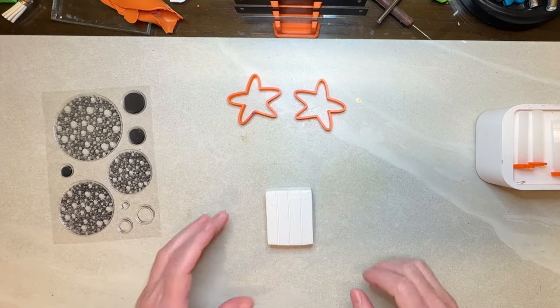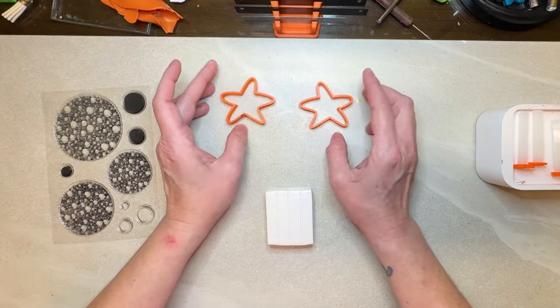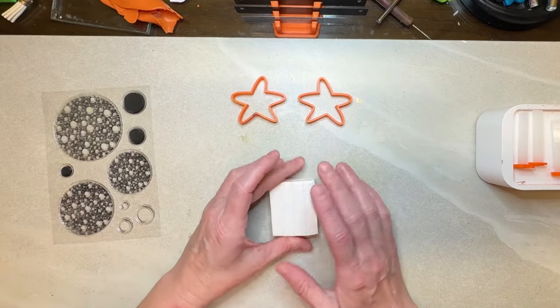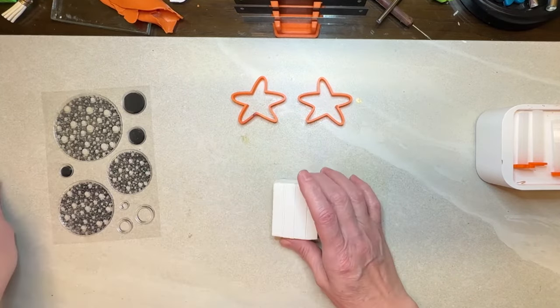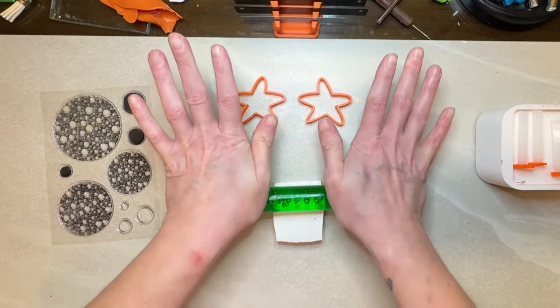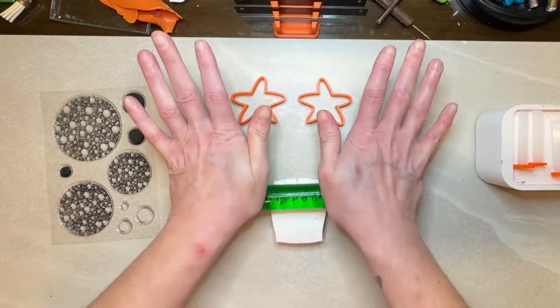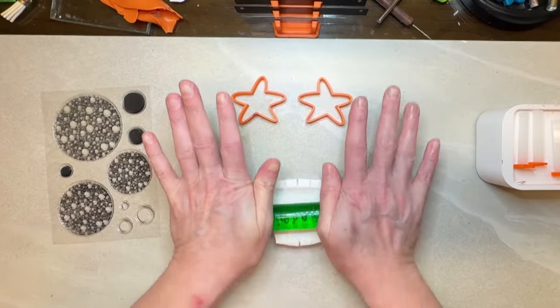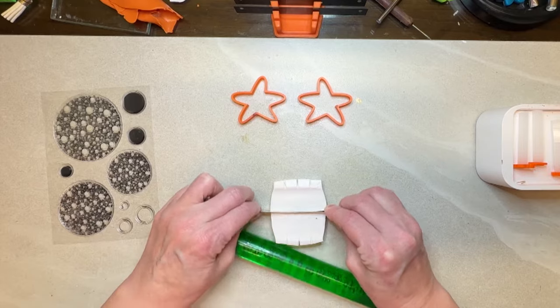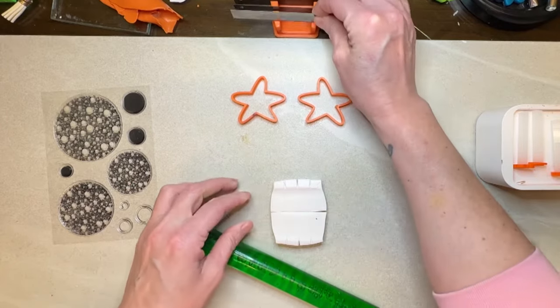Hi guys, it's Sherry. Today we're going to be making some starfish earrings. I absolutely love these cutters so I really want to use them again. I have my white Premo clay here and I'm just going to roll it out a bit and flatten it just to make it easier to go through my pasta machine. I really don't need an entire full brick so I'm going to cut this right in half.